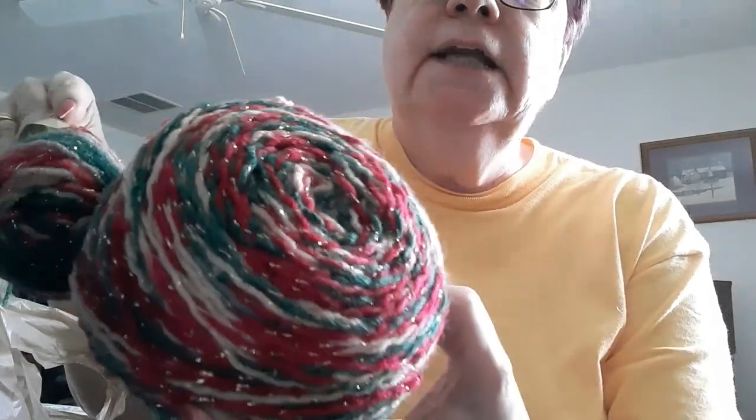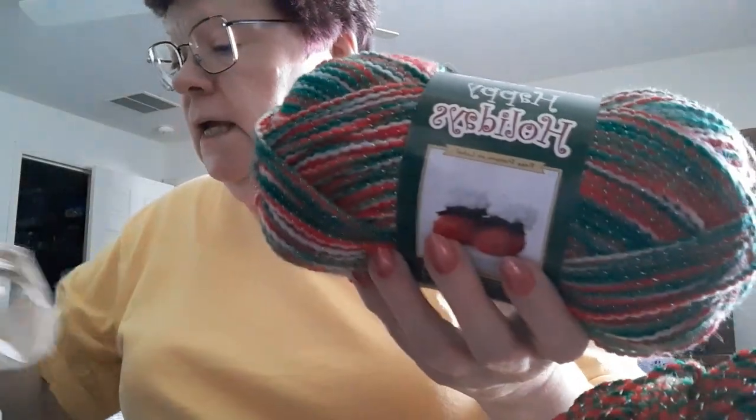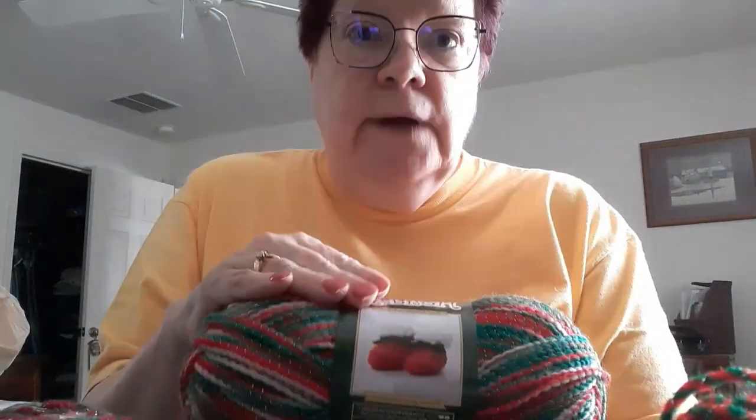Here's another color — this is Caron Christmas Gold, 95% acrylic and 5% metallic. It's a beautiful off-white color that's going to make a great stocking. And this one is Bernat Happy Holidays — it's a whole skein. So there's more of the Caron one and then this Bernat, and you guys, I can see Christmas stockings!